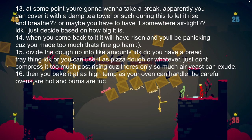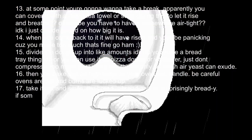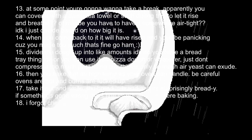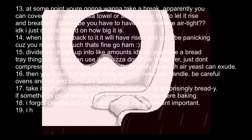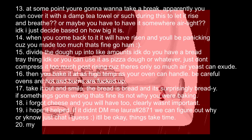18. I forgot cheese, and you will have too. Clearly wasn't important. 19. I hope it helped. If it didn't, DM me — Laura number 2871 — and we can figure out why, or just chat. It'll be okay.